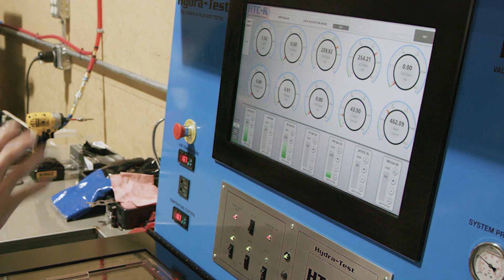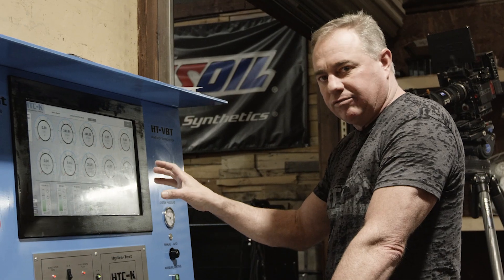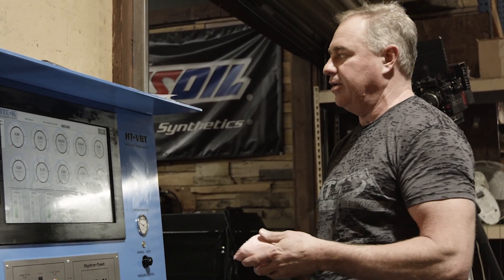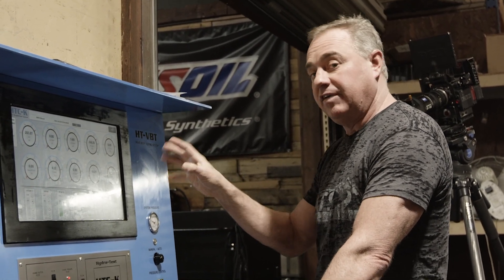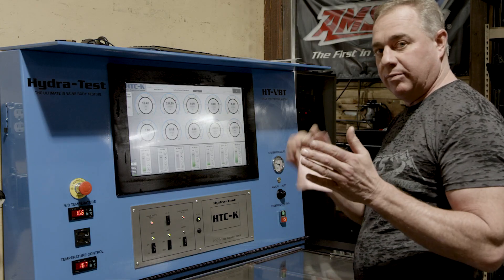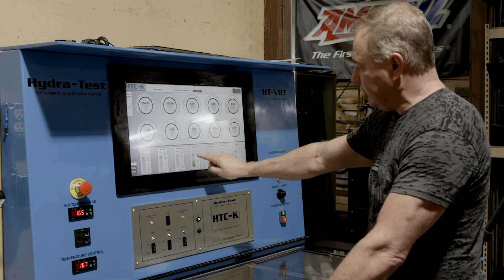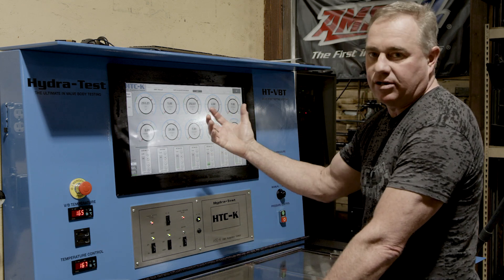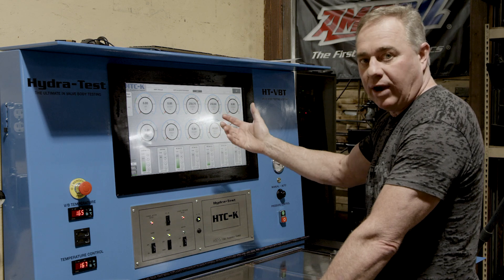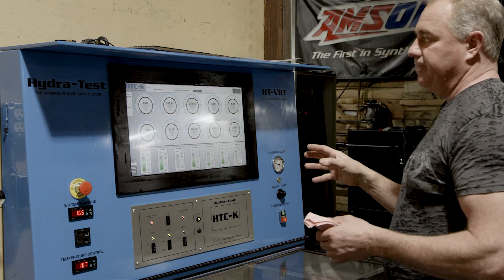This is happening pretty quickly because I'm doing a data record of this. Once we build the software and have a good graph to run off of — a good test scenario — we're going to let the machine do its job. It will essentially come back and tell us if something failed the parameters, because we set minimum and maximum values for every single one of these clutch packs and solenoids. If the valve body ever fails any of that, it's going to set an alarm and we'll see it in the graph.